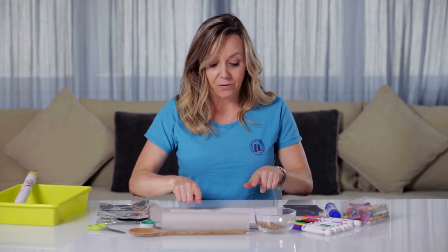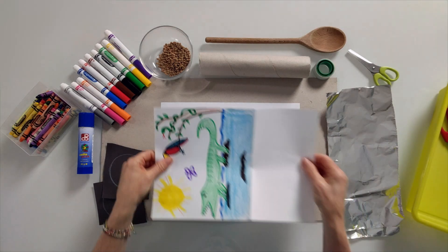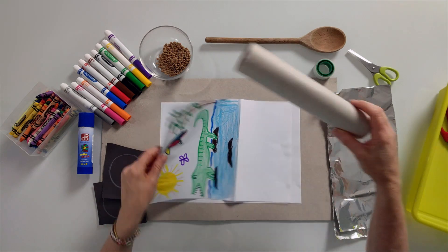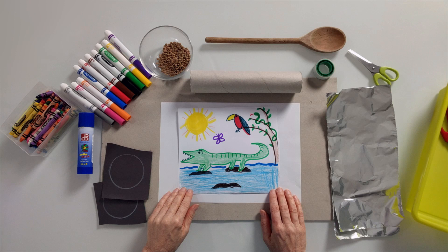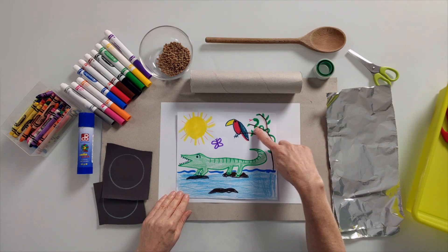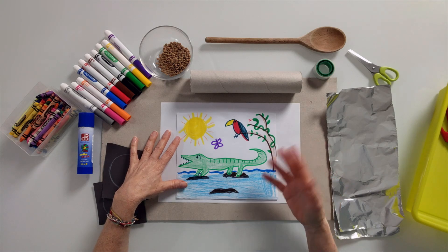So we're going to first decorate our drawing. Since it's the rainforest, I thought it would be appropriate to do some animals from the rainforest. I've already done mine and I'm going to show you what it looks like. My piece of paper was the same size as this, but I cut off part of it because we don't need the whole thing to wrap around. I drew a crocodile, a toucan, a butterfly, a snake in the tree, and some rocks and the sun. You can do whatever you like, but preferably something South American — some animals, trees, flowers, insects, anything you want.